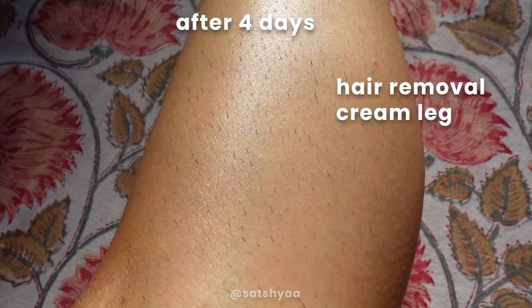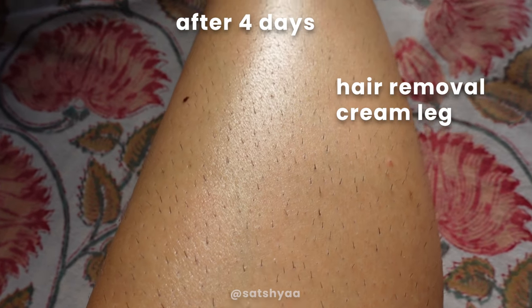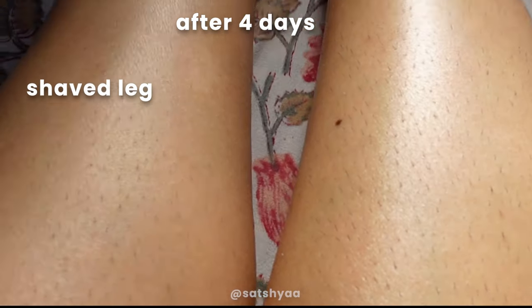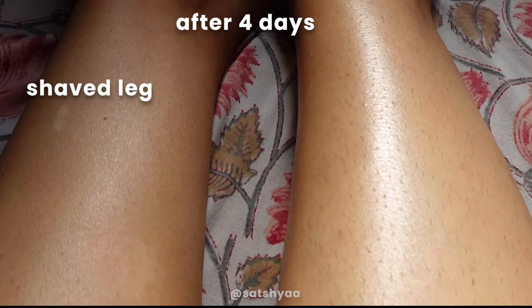It's been three weeks and I'm ready to give my verdict. The hair started growing back faster on the leg where I used hair removal cream — almost immediately, the very next day. With shaving, it gave me about a three-day window before it started growing back.